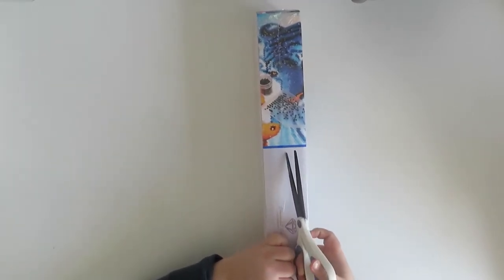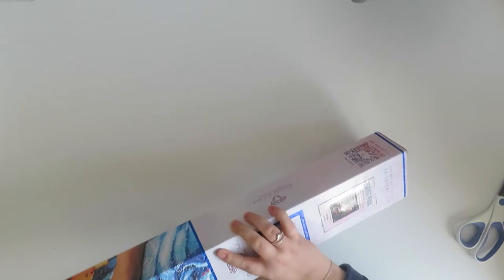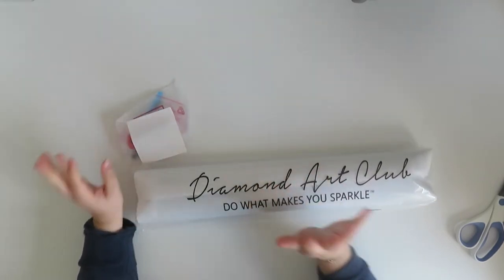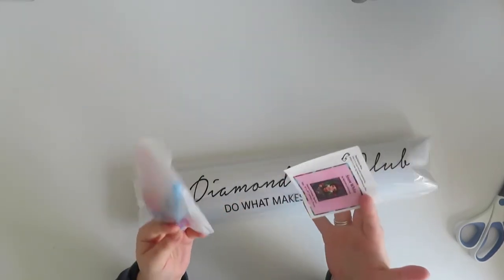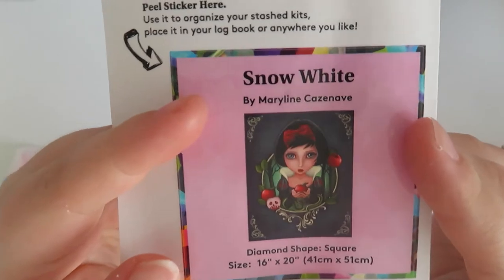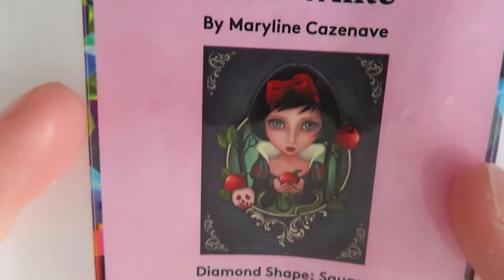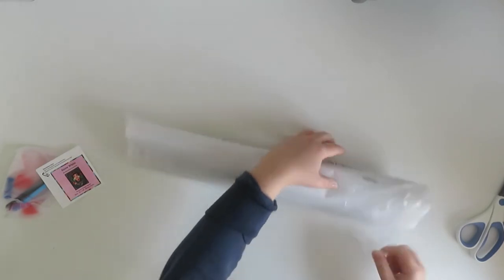I'm freezing in this room - I need to turn the heating on. It's the same toolkit again so I'm not going to go through that. Here is the sticker that shows you a bit better - my hand-eye coordination is terrible. So there it is - that's Snow White. Like I said it is 41 by 51 and in square. I'm excited for this one.